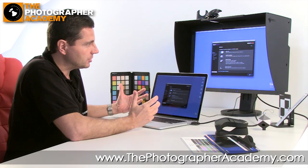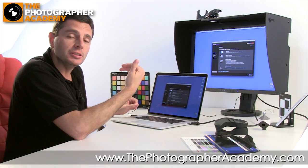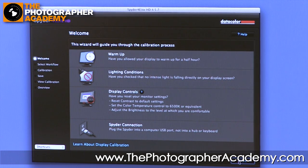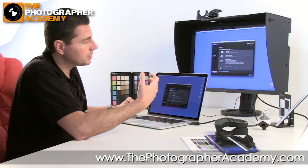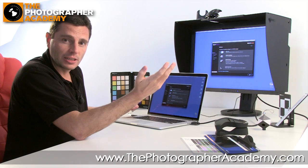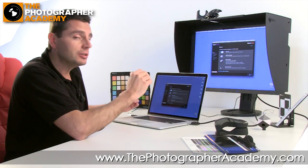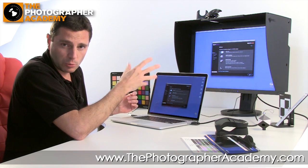The first stage in the calibration process is really about setting up the environment. The first few steps take you through making sure you've done the background work. Has the screen been warmed up? It should have been on for at least 30 minutes so it's come up to temperature and the colours are stable. Is the lighting condition correct? You don't want a bright window next to you, as that affects perception morning versus afternoon versus evening. Try to have a neutral, standardised lighting environment, and check that brightness and contrast are set up as you'd like.